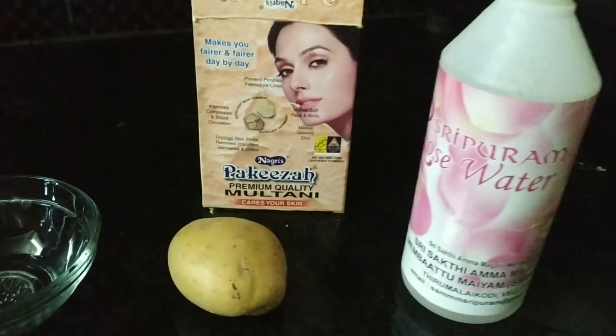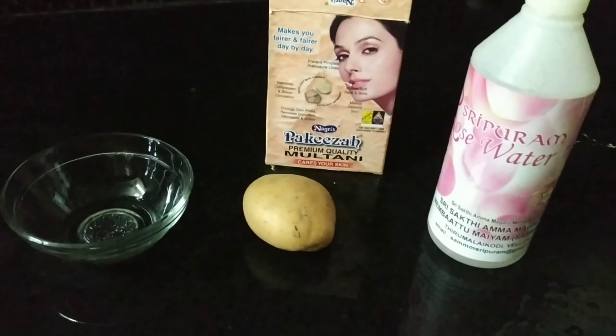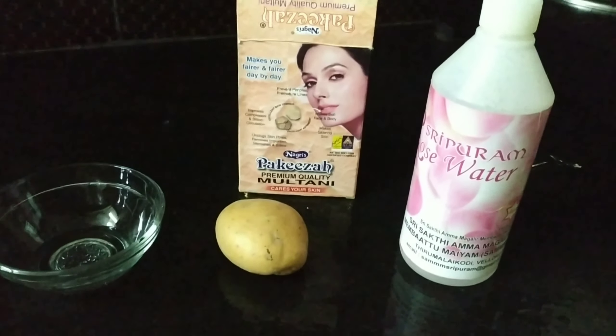Hello and welcome to my channel. I am going to show you a face pack in this video. I am going to use potatoes and rose water.